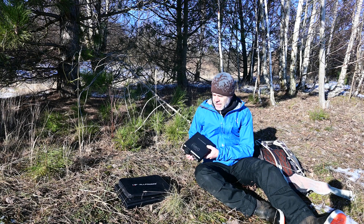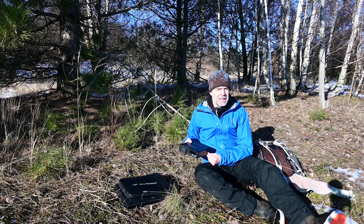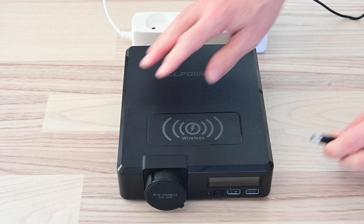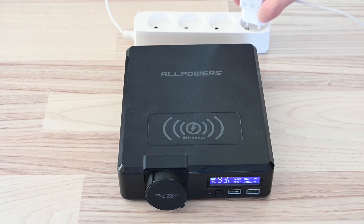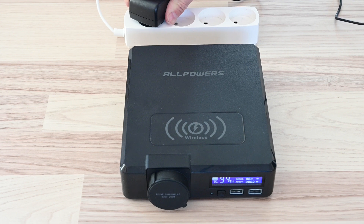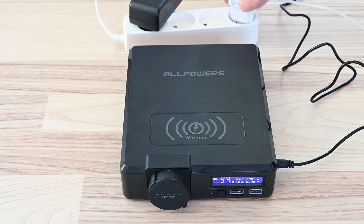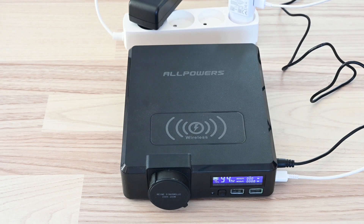When you're outdoors you can charge it with the solar panel, and indoors you can charge it three different ways: first, use the included wall charger; second, with a normal USB-C; and third, use both at the same time. Then you'll have a very short charging time — just one and a half hours to charge 100%.